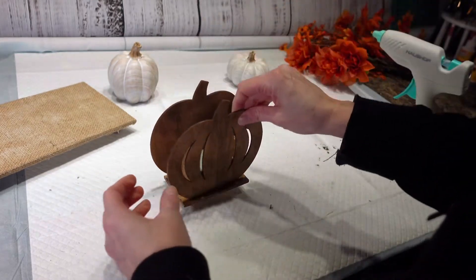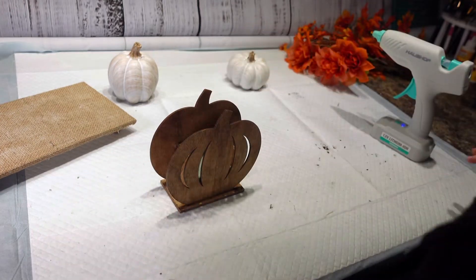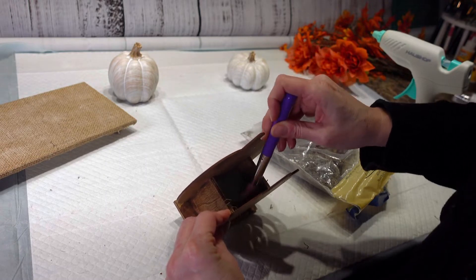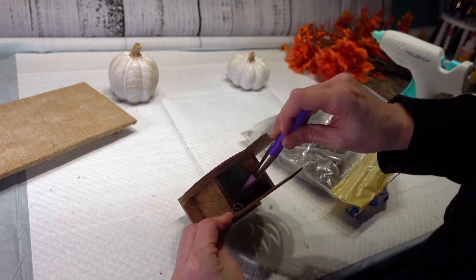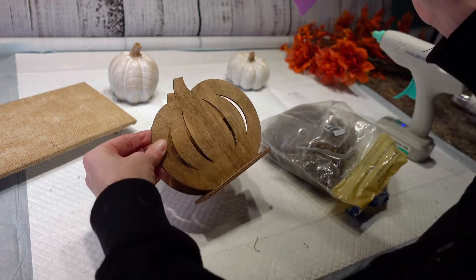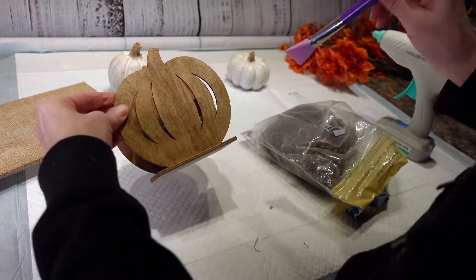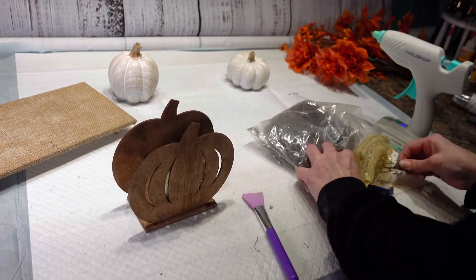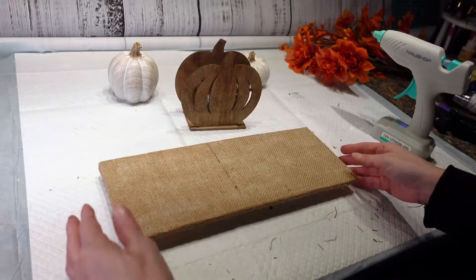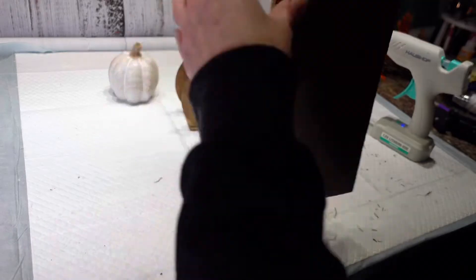I'm going to push the foam towards the back the best I can because the floral foam is showing through. So I'm going to stick a little bit of Spanish moss down in there — just trying to stick some Spanish moss in here so I can cover up the green so you don't see that. Now I am going to start assembling my tabletop.